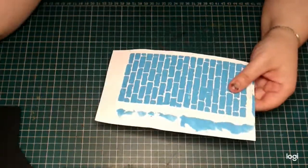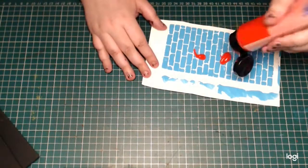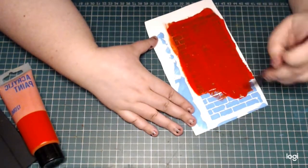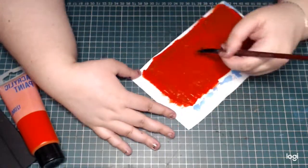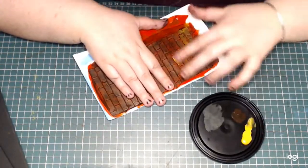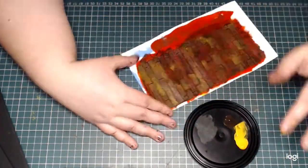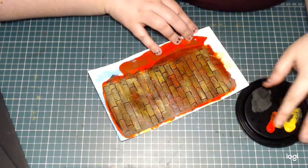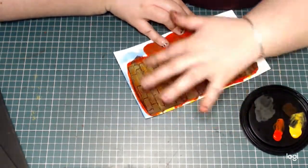For the background wall I really wanted a brick texture. This was made with texture paste through a stencil from a different project, so I'm just painting it red. Then I added a dark wash, and I'm using my finger to rub on different yellows and oranges for the color variation you can find in brick. In the end I'm going back with a little bit more red to brighten up some of the spots.